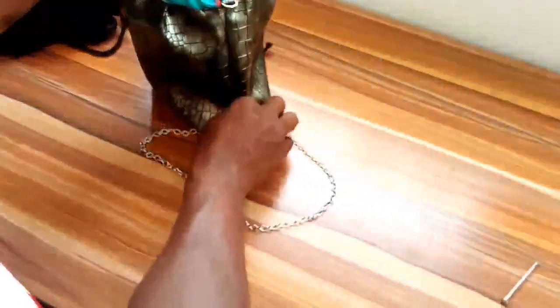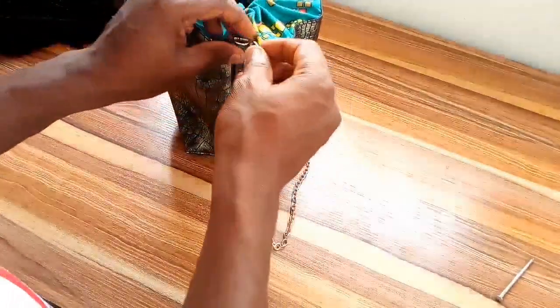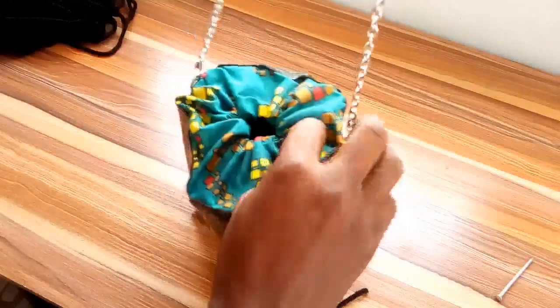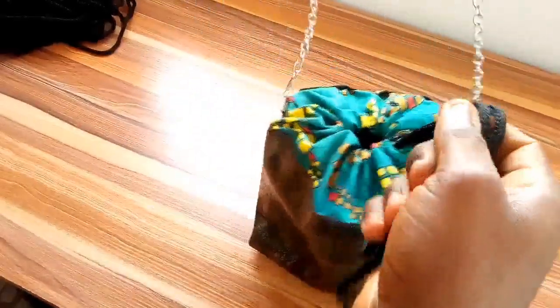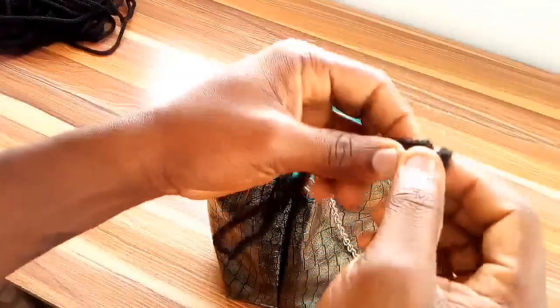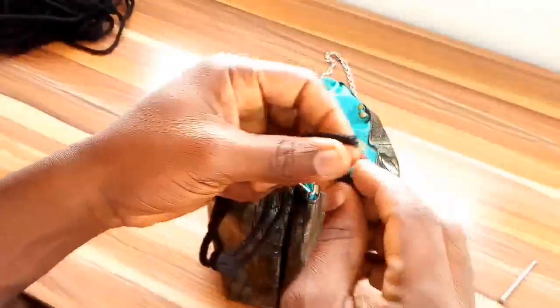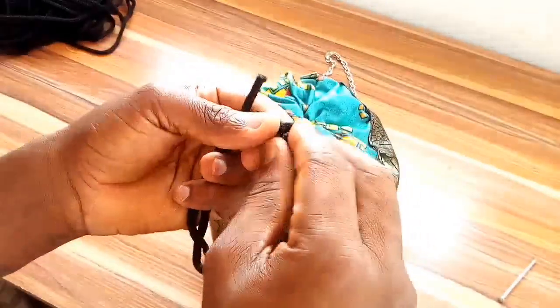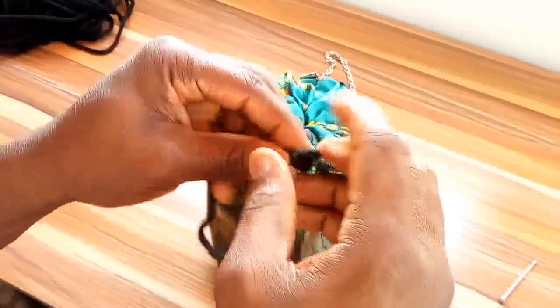This is the final product of the bag, as you can see. I hope you guys are enjoying this video on the Lights Bag Collection. This is what we've made so far. I'll have to burn this particular place and tie it up — but let me tie it up first, then burn it later, the way we normally do it.